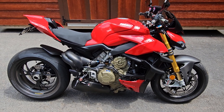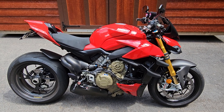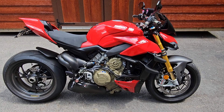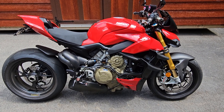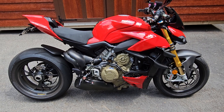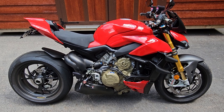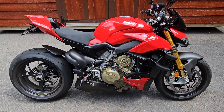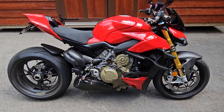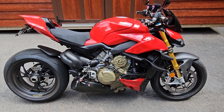I know there are British guys who made a video about the Streetfighter V4S or the Panigale, and that's really what I wanted to cover here in the United States. So who is this bike really for? I'm 65 years old, I'm retired, and I get to basically ride motorcycles every day, which is kind of nice. My opinion might be different than some of the younger guys out there.